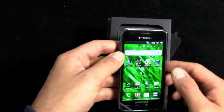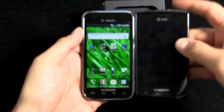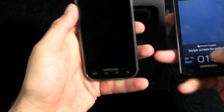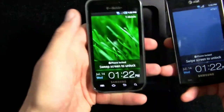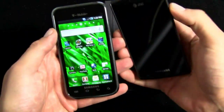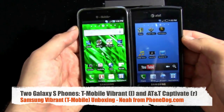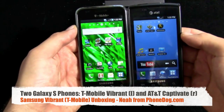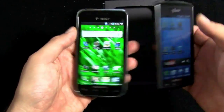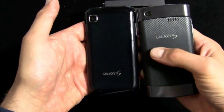Let's do a comparison with the Captivate. Here's the Captivate for AT&T next to the Vibrant for T-Mobile. They're both Galaxy S phones — same screen, same software, all that — but with noticeably different design cues. The back is even more different, with this composite material battery cover on the Captivate. The Captivate also feels a little bit heavier than the Vibrant.